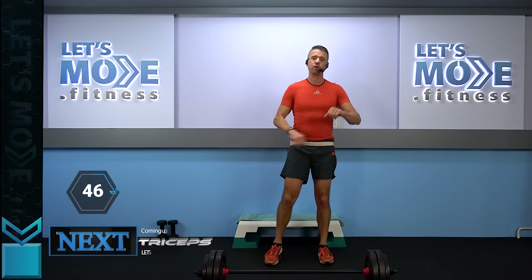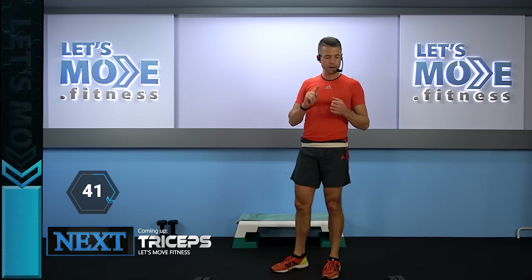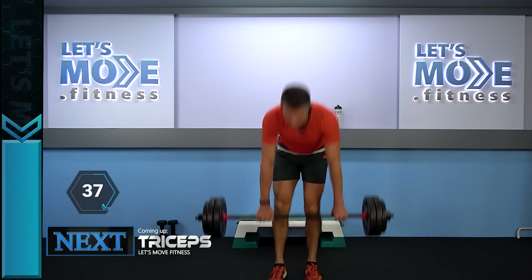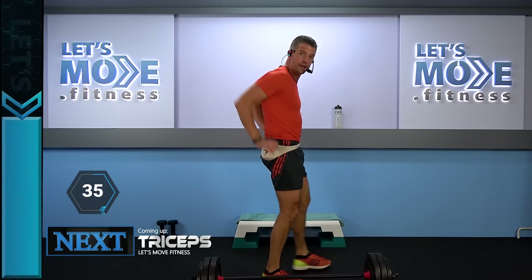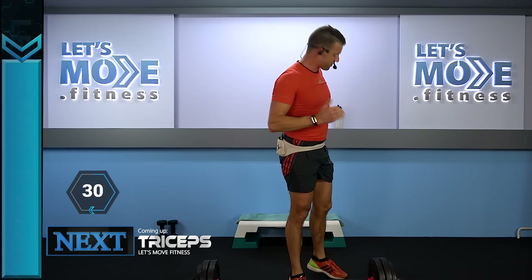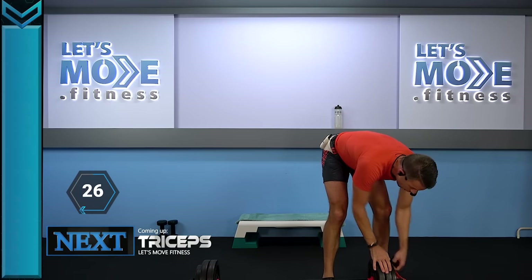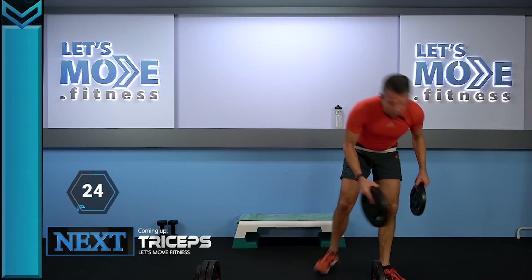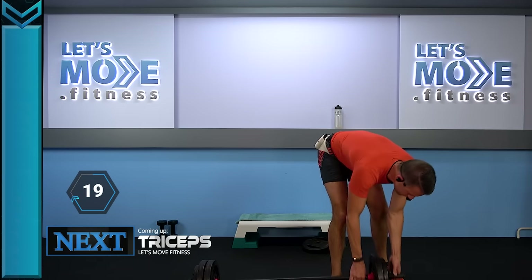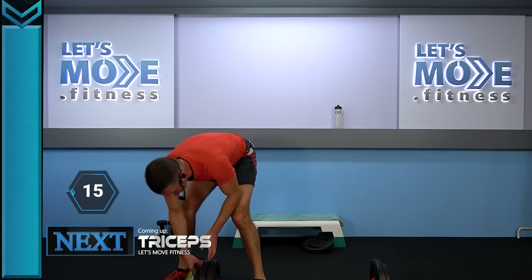From the back, we go to the back of the arms — the triceps. First you're going to need the barbell, then you'll use one or two weights, because you're first going to dip on the edge of your step. After that, we're going to have some overhead extensions — two and a half rounds with the barbell, then the dips, then overhead extensions.